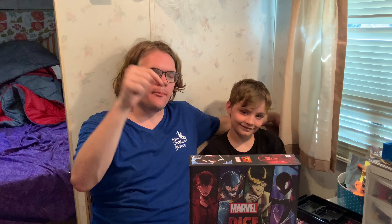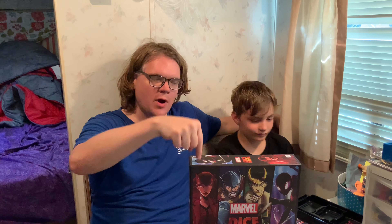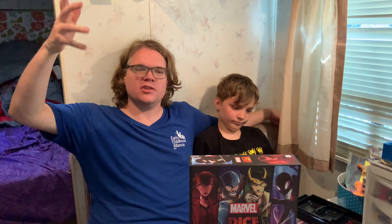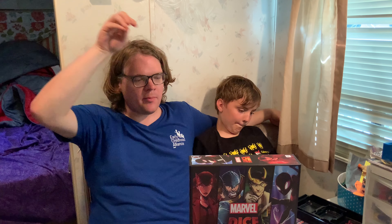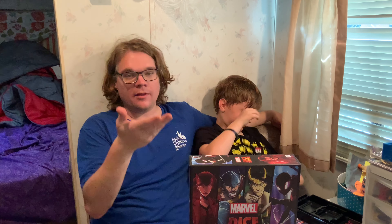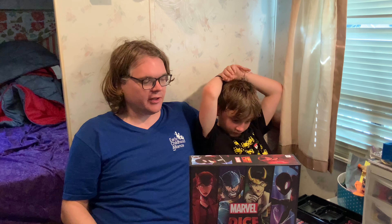We're talking about Marvel Dice Throne from Roxley Games and Op Games. This is for two to six players, takes about 30 minutes to play, and it's for ages eight or nine plus, as long as you can read. Marvel Dice Throne is a spinoff of the immensely popular Dice Throne, which has had numerous seasons released. It's got Dice Throne Adventures, a story-driven campaign. Now they've dropped Marvel characters into that world, and we got a review copy.